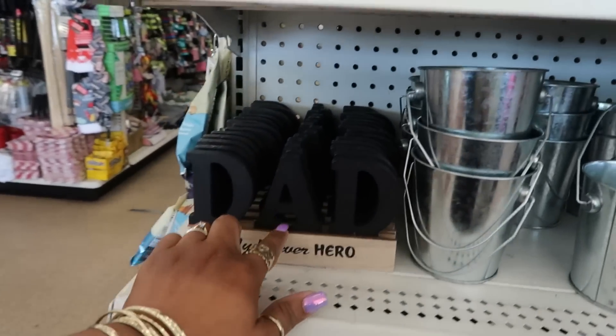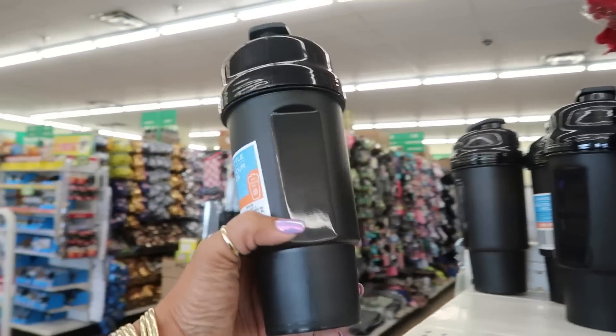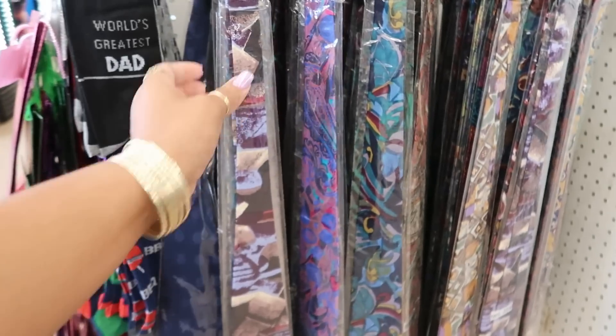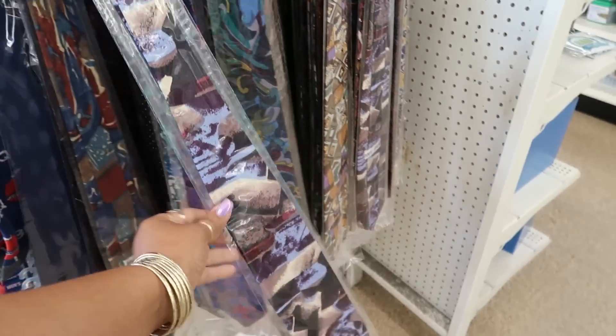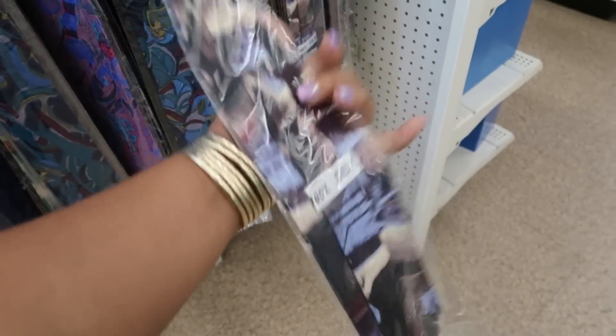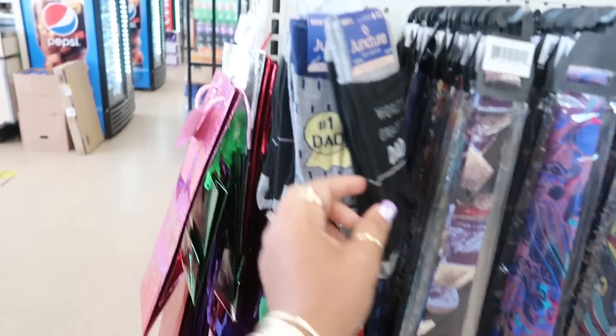They have some cups, shaker bottles, more of the 100% silk ties, and they do say that — socks too.